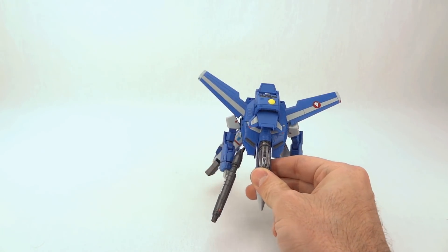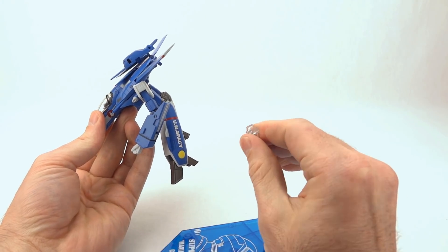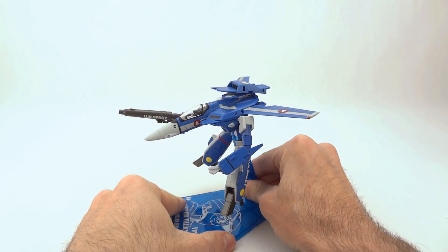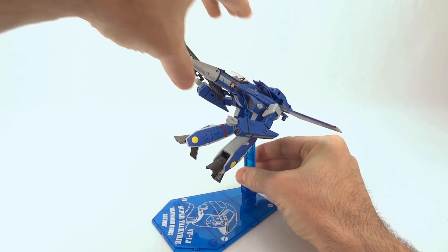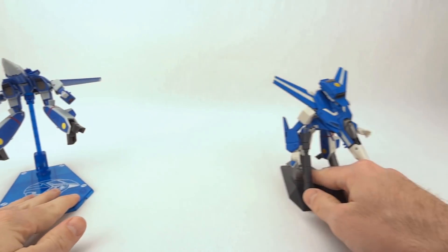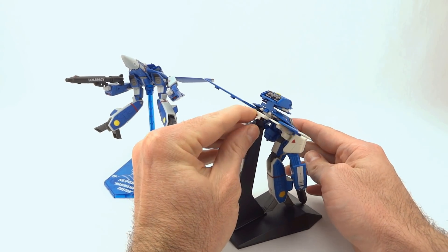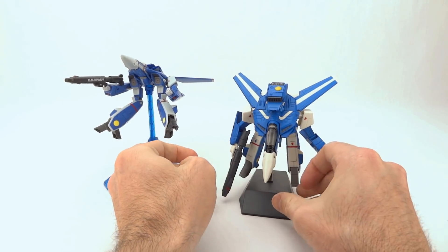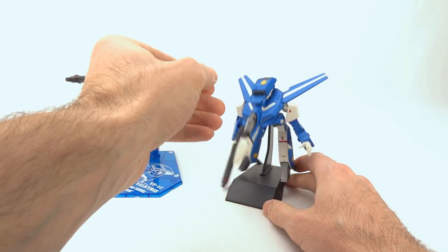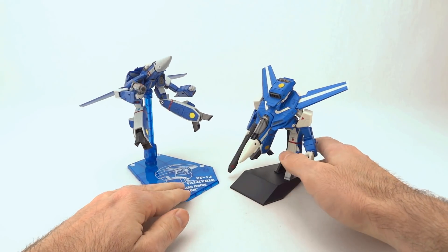Highly recommend the High Metal R if you are a big fan of Gerwalk mode — with or without super parts, lots of fun with enough articulation for sweet poses, even without the display stand. The display stand adapter plugs in underneath in Gerwalk mode, and with the swivel, pivot, and top rock you can get a really cool flying-stop look. The Toynami toy also has a display stand, but it lacks a pivot or swivel at the base and connects at the very back, causing the toy to just droop forward. You can only maintain a flying pose for about a week before it gives way — so obviously not ideal. You are very much getting what you pay for.